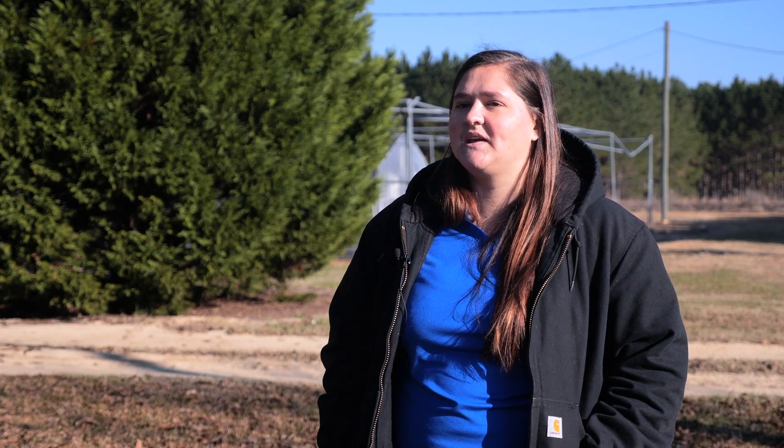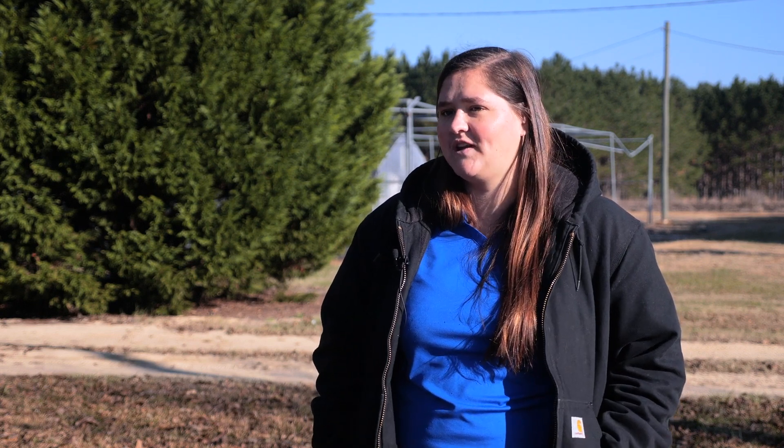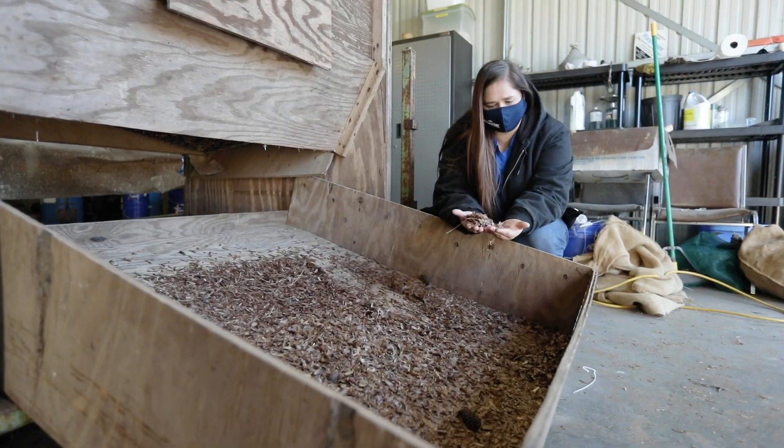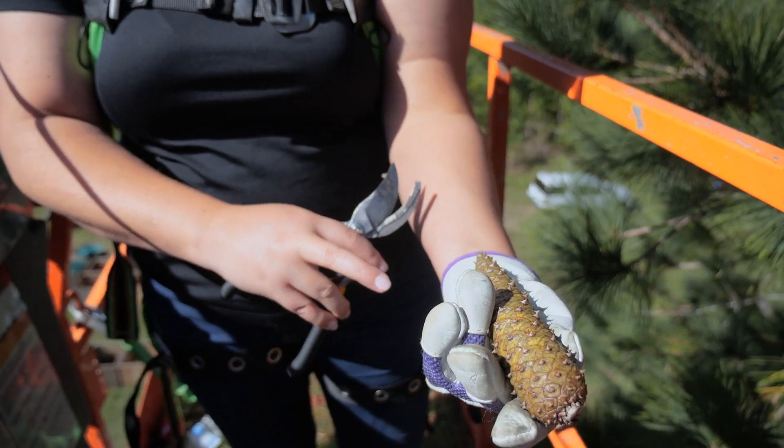Processing cones is really exciting because it's a whole year and a half worth of labor starting to come to fruition — it's just the next step in making sure that we have the best possible seedlings for our company. Our pine cones in no way have any artificial genetic modifications; they are just bred the same way mother nature would do it, except we expedite the process.